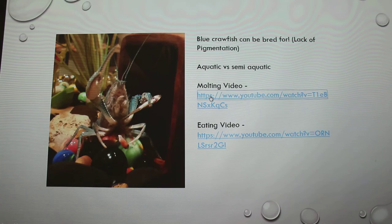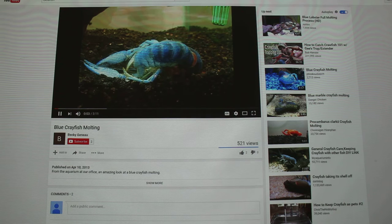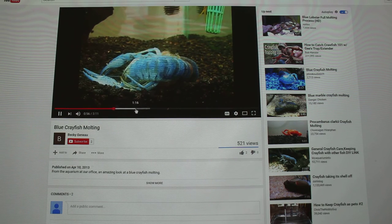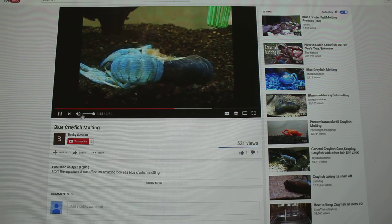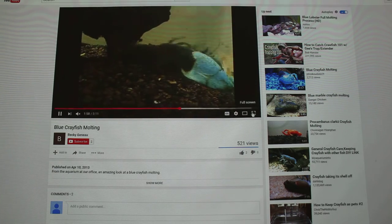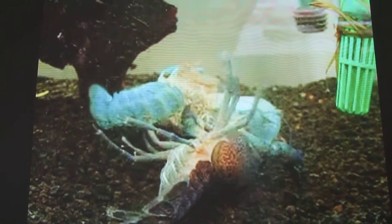I have a molting video — it's not of my crawfish, but this is what happens when they molt. They are pretty violent when they molt, and that's how they can have loss of limbs. Because if it gets stuck in any way, shape or form, or if they're not ready, when they try to spurt out of the old shell they can rip their limbs off. They essentially have another soft shell already ready underneath.